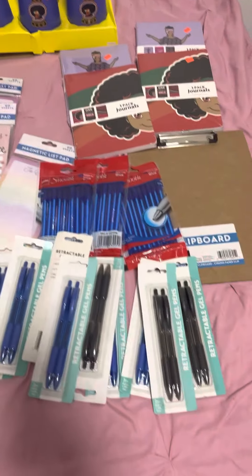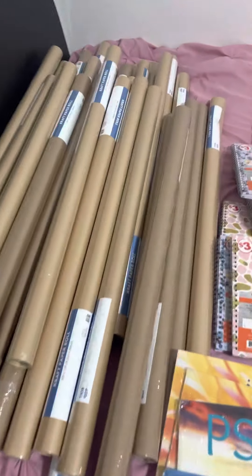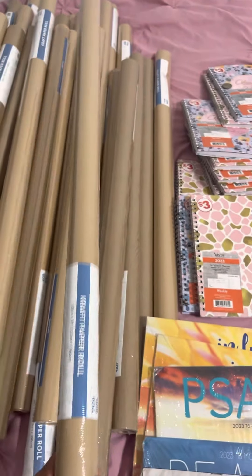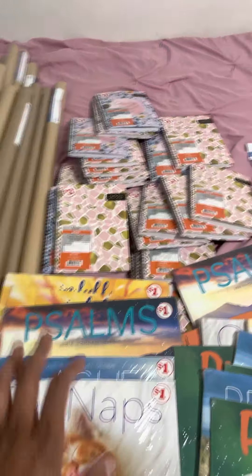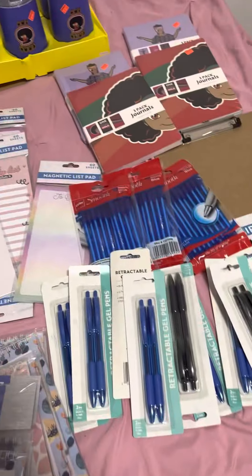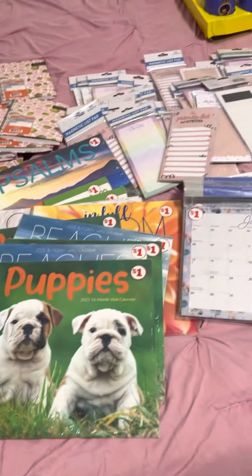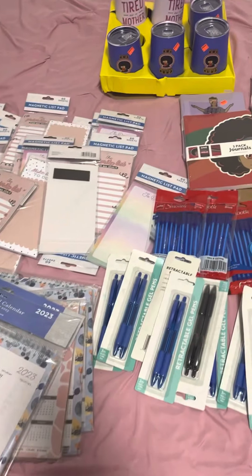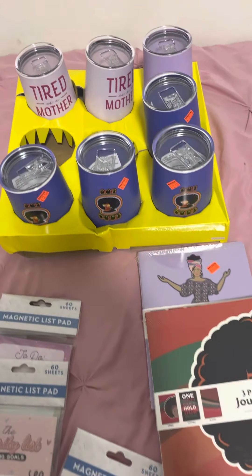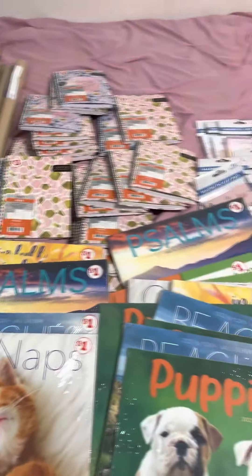This is all of my Family Dollar haul right here. Like I said, I have more of these craft paper rolls in a whole other room. Be on the lookout — not really for these, but more so for the calendars, pens, journals, and tumblers. Thank y'all for watching. Any questions, please make sure you comment below. Make sure you like this video and subscribe to my channel — it really helps me. Y'all have a great day. Get these deals if y'all can. Peace out.